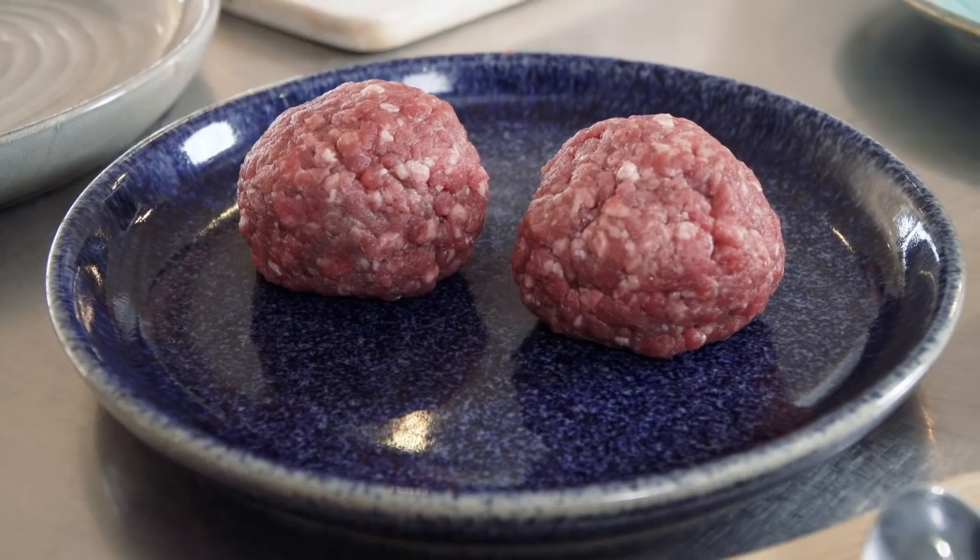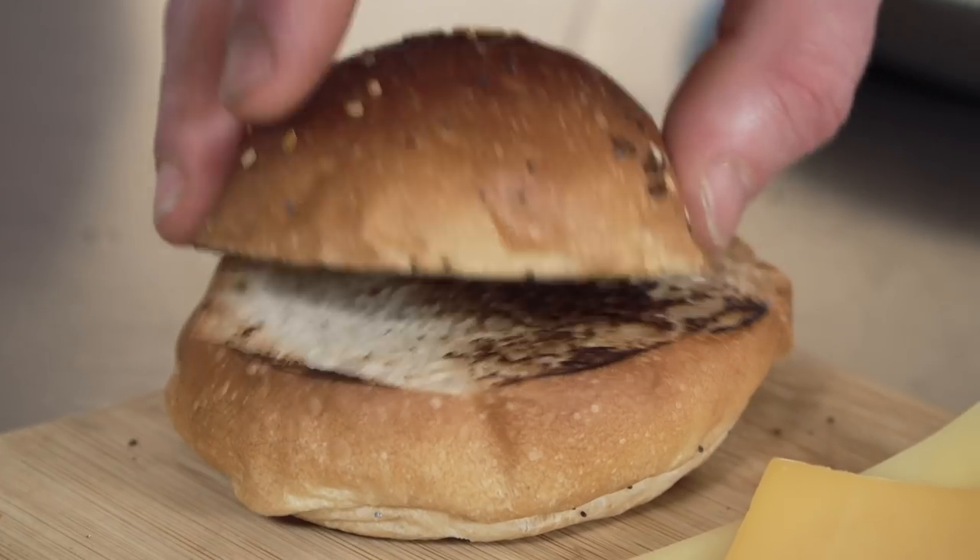So today you're going to show us how to make a restaurant standard burger at home. I am indeed. I'm really looking forward to this, but what are we going to need? Well, first and foremost, some really good beef, which has been minced and rolled into balls. We've got a challah bun, which we've toasted off.